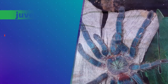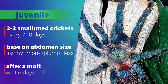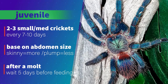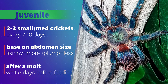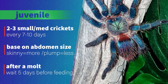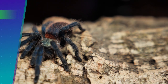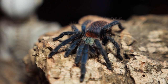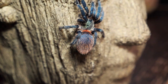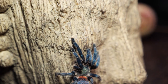For juveniles, I feed them two to three small crickets every seven to ten days based on the size of their abdomen. If the abdomen is looking small, I will feed them more crickets more often. As the abdomen begins to look more plump, I begin cutting back on the amount and frequency to keep them at a healthy size. I try not to overfeed my tarantulas, as they will usually eat whatever I put in until they're in pre-molt. I wait at least four to five days after a molt before attempting to feed again, making sure they appear to have hardened up.